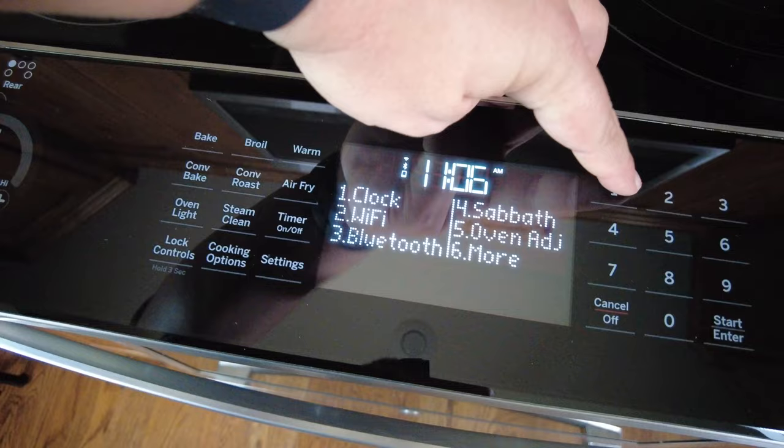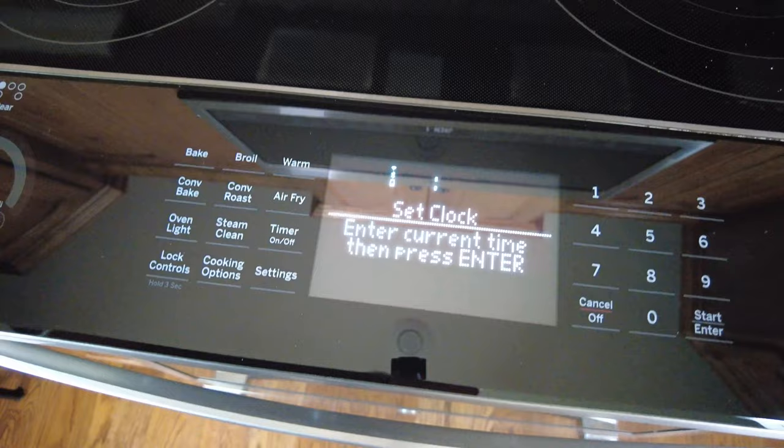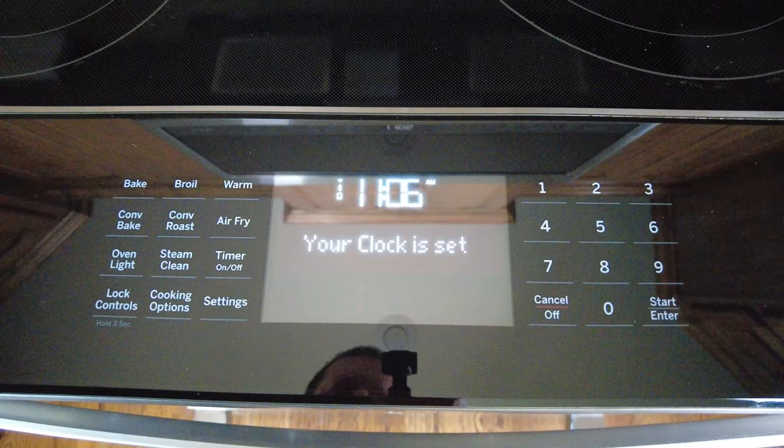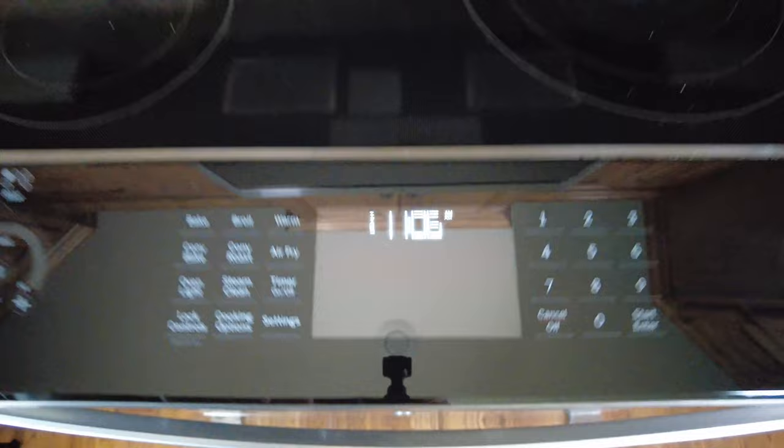There was a question on how to set the clock. To do that, go to Settings, hit number one for Clock, then number one for Set Clock, and enter the time — for example 11:06 — then hit Start or Enter and select AM or PM. If you also have a microwave with the Chef Connect option, once you set the time on the stove your microwave will be perfectly in sync as well. That's a feature we absolutely love.